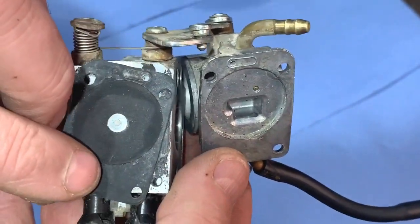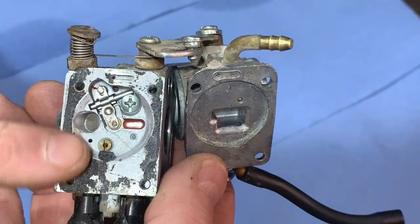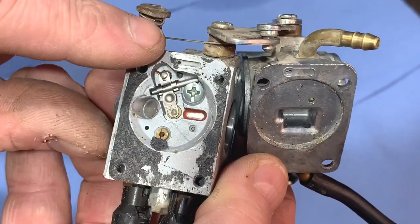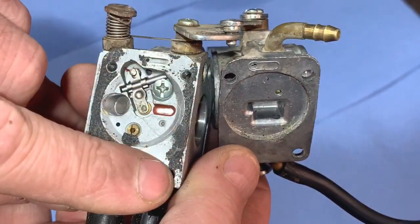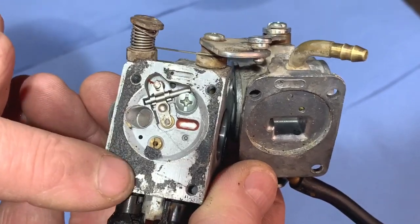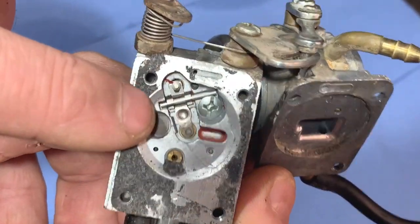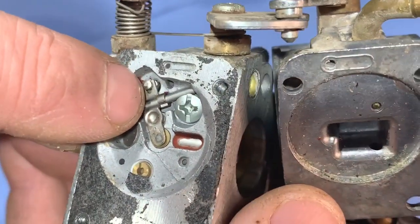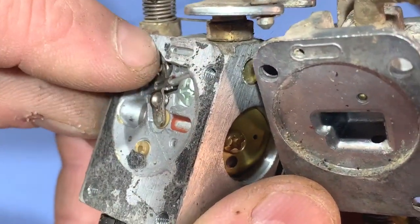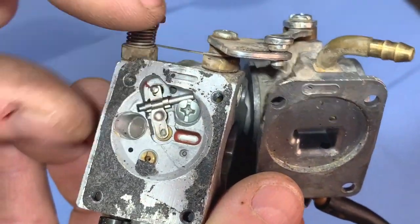There's the diaphragm. Like I said, I already had that off, but you can see a lot of gasket got left on there. I'll use a blade initially and then put some carb spray on and use a brass wire brush to clean the rest off. I'll do that off camera — it's pretty simple. We'll also take the needle valve out, and to me it does look a bit stuck in there.